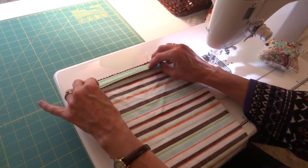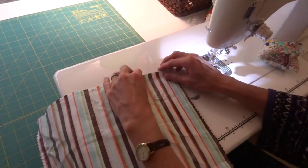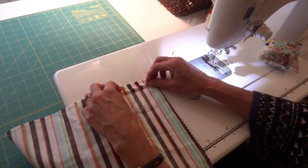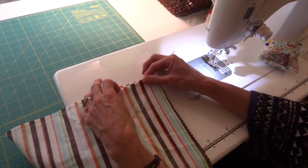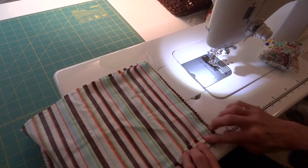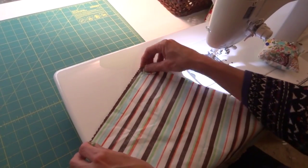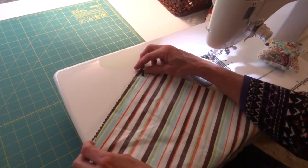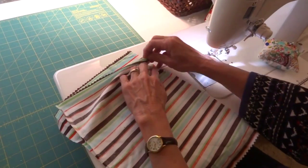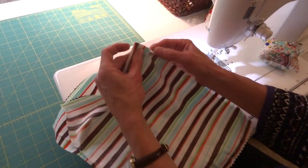Now we're going to make the casing for the ties up here on the top. First, I'm going to fold in one edge on the side — you can do this at your ironing board too if you want. Fold the raw edge in just a quarter inch to a half an inch, and then fold it one more time for your casing. Your casing is going to be about an inch and a half.